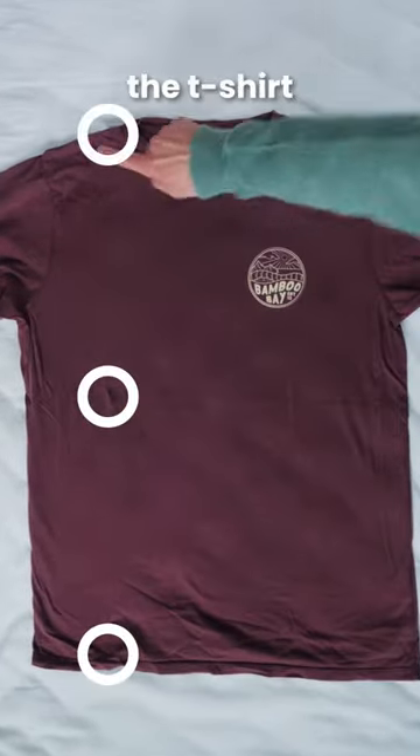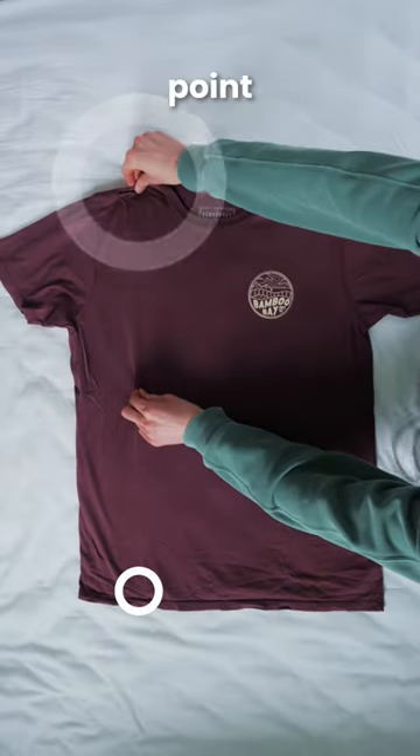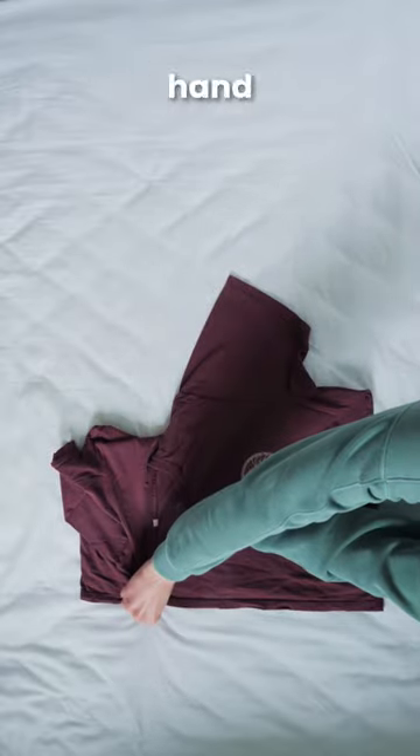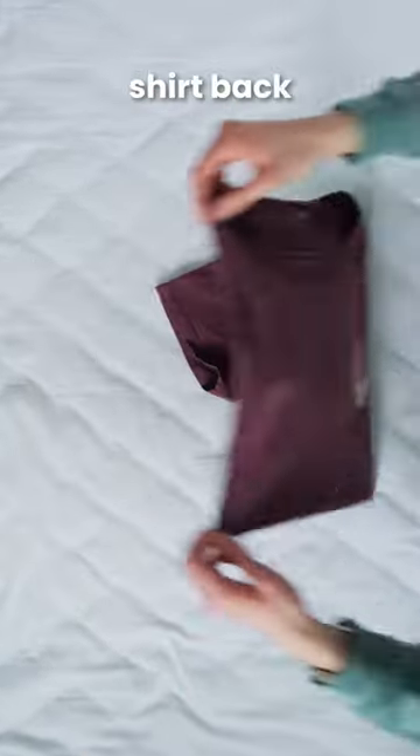First, imagine these three points on the t-shirt. Now follow me. Grab the middle point with your left hand, then the shoulder point with your right hand, then cross your right hand over to the third point, then just quickly unfold your arms, and fold the shirt back on itself.